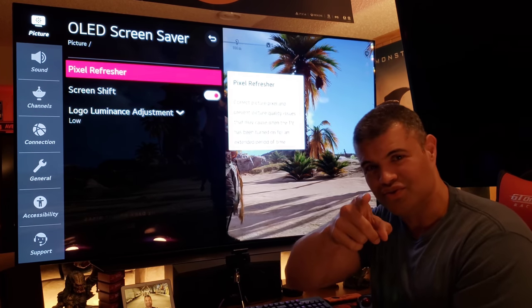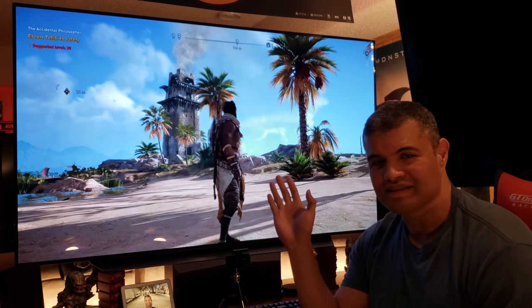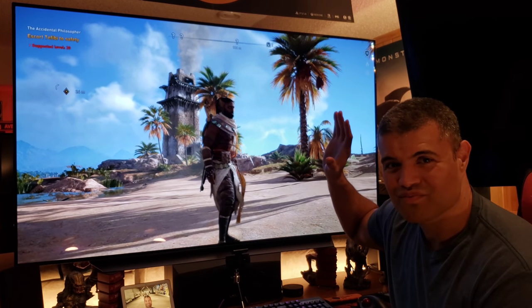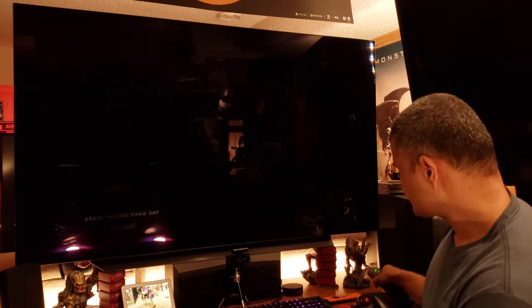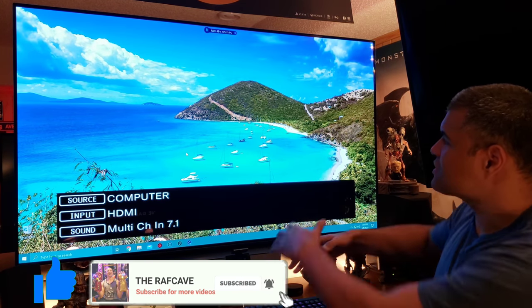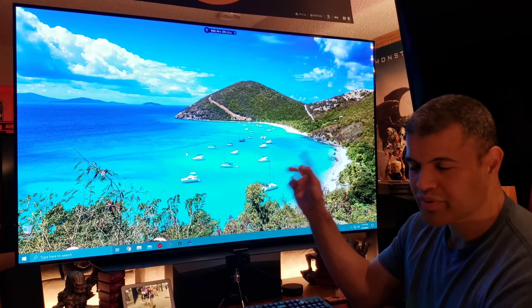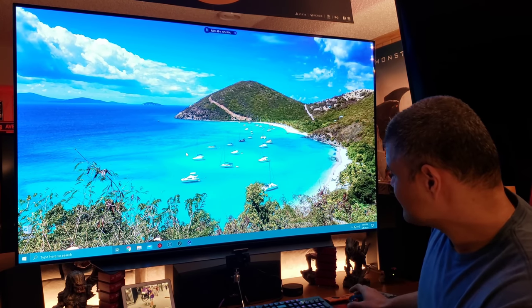The fourth factor is user care. Are you going to deliberately try to burn this TV in? That's on you — but it's going to be very hard to do. When I use it as a PC monitor, it's glorious — icons in the taskbar, web pages that are easy to read, it's wonderful. Sitting back four to five and a half feet away, just put a screensaver on and you're good. No worries for PC monitor use — not a problem.